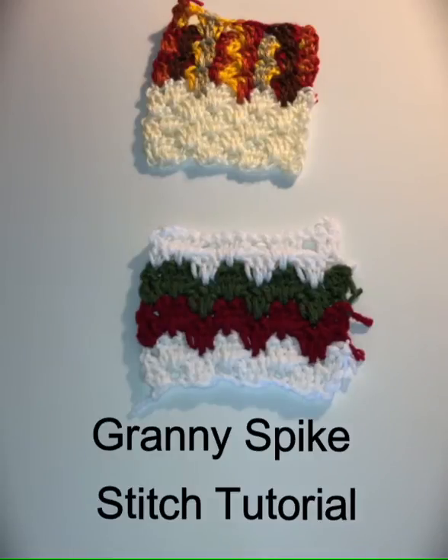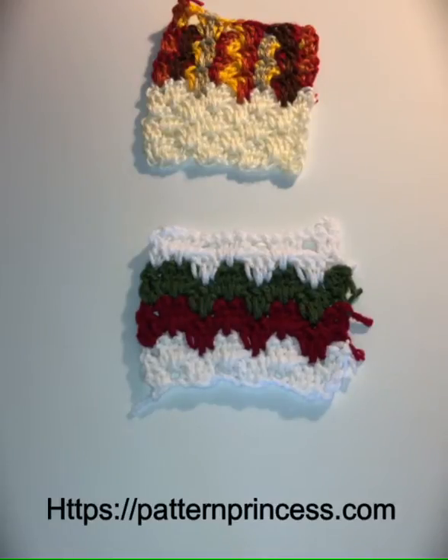Hi folks, this is Vicki from PatternPrincess.com. Today I'm going to show you how to do this beautiful stitch called the Granny's Spike Stitch.